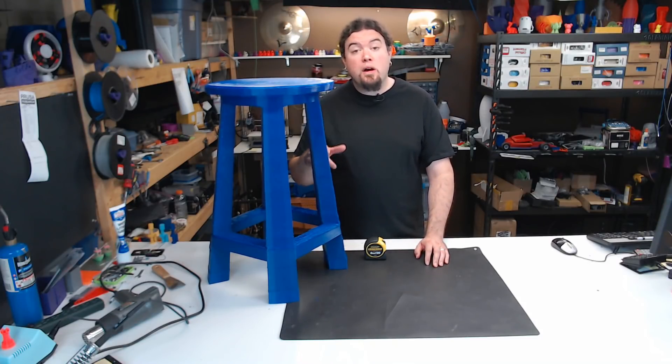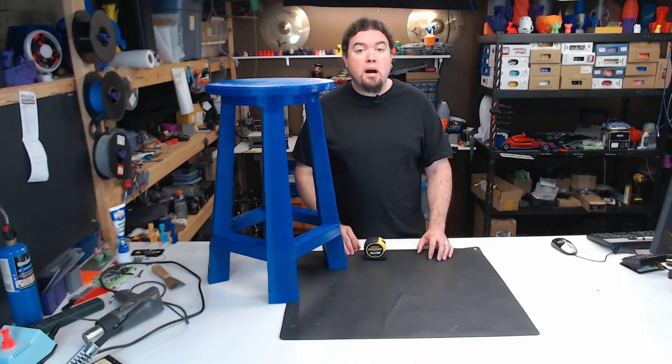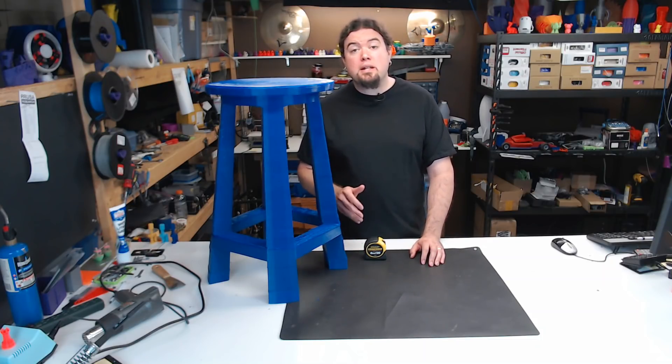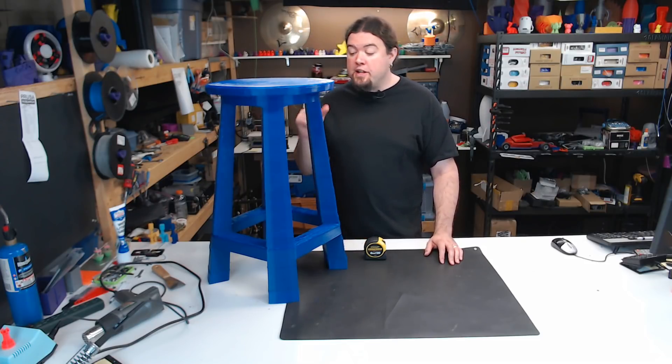This model was created for this print by our good friend Ricky Tanner over at Tanner3D. I did try some other models and scale them up, but the scaling didn't work out so well, so Ricky was kind enough to make me my own model at scale, and it was much appreciated.